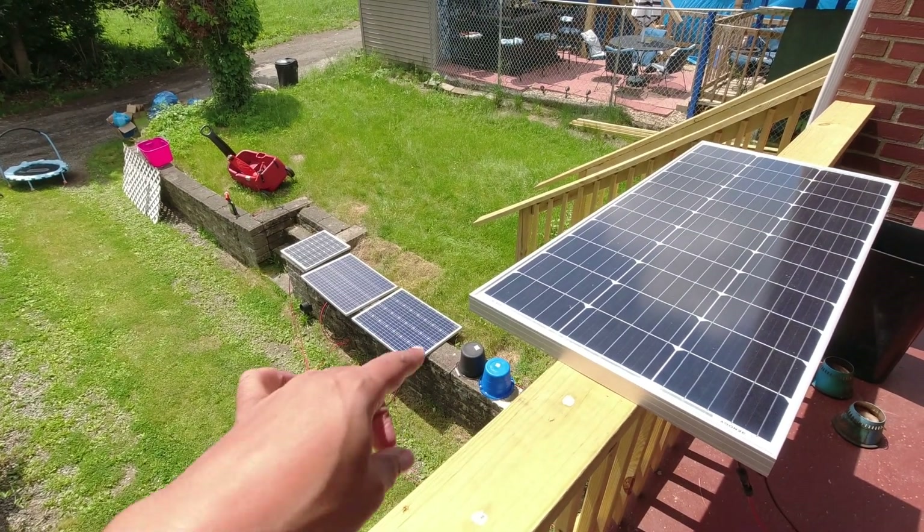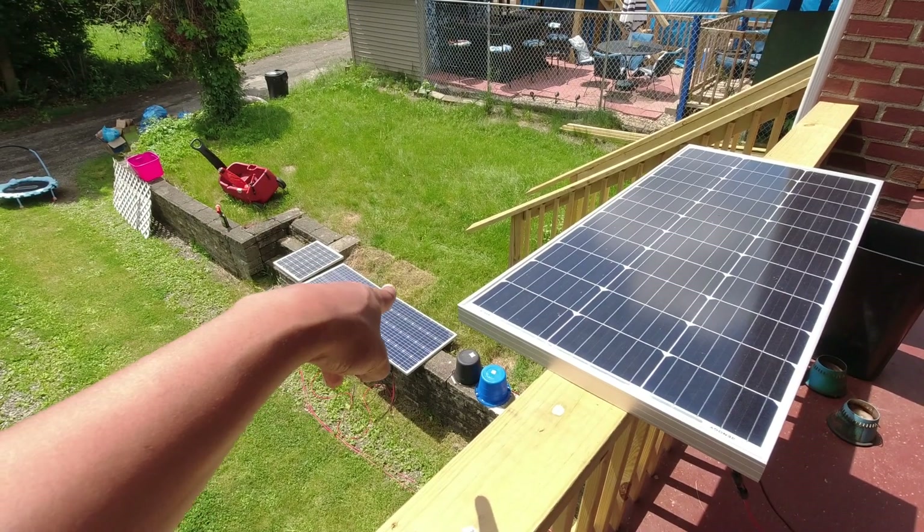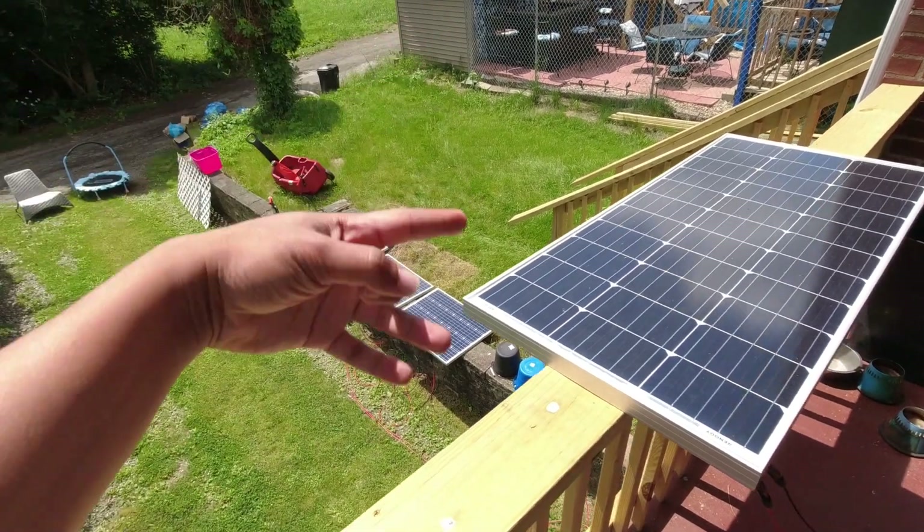What up? This is I from Ask I Solar. Let's compare the Renogy 100 watt solar panel to the HQST 100 watt solar panel. Let's go.